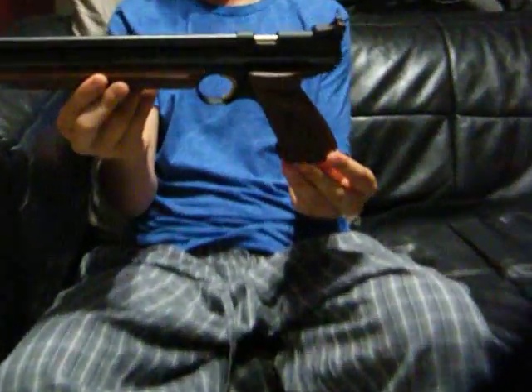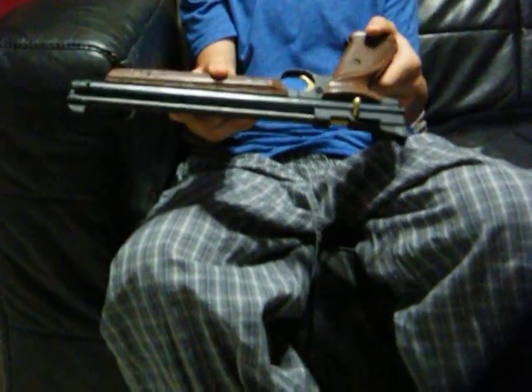This is my Crosman American Classic pump pistol. It's a really great gun — really pleased. Quality's great. It's crazy powerful for a pistol.